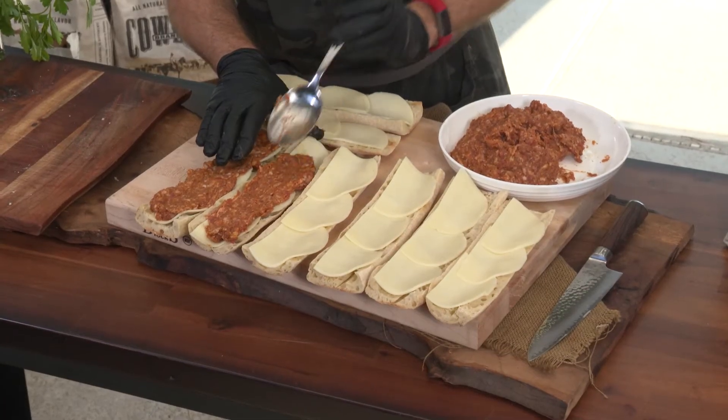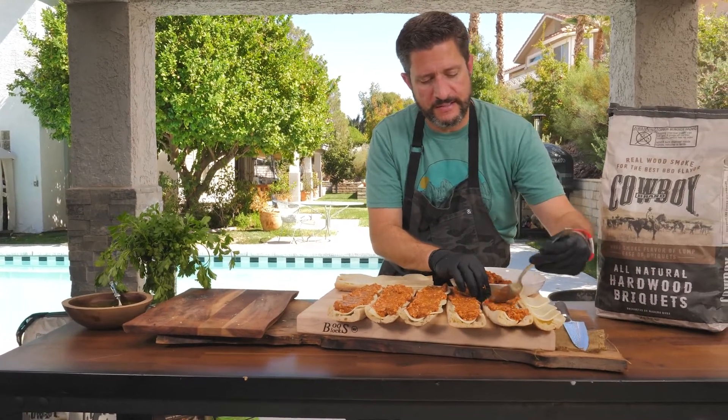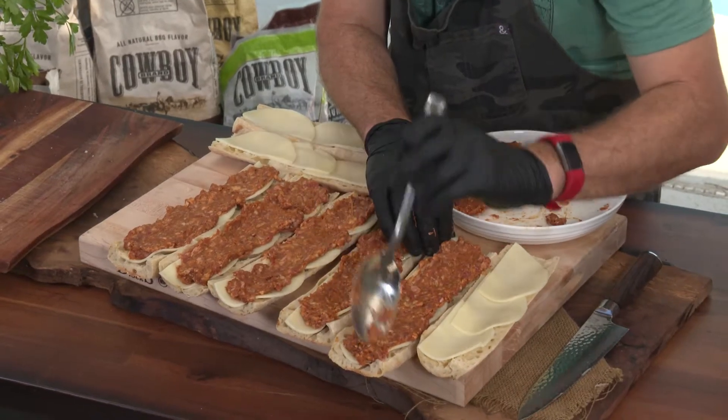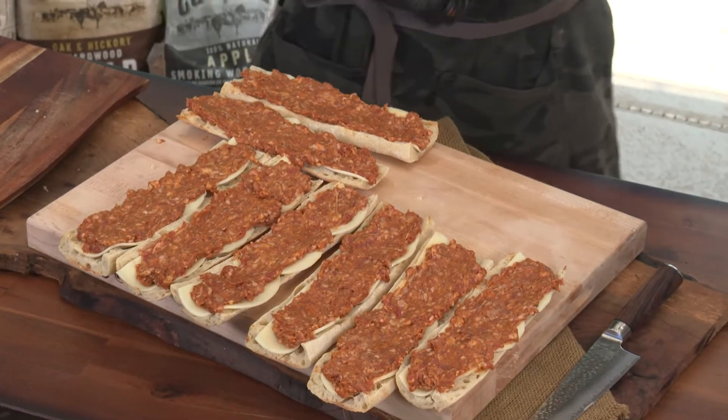Put it on there like brush strokes, like I'm painting. With these baguettes, we're using tops and bottoms — we just slice them down the middle, cut off the ends, the tips, so you can use both top and bottom. Now that the drawer pan has been prepared and the coals are ready, we're gonna go ahead and throw them on the grill.